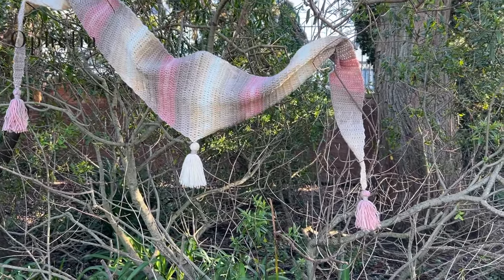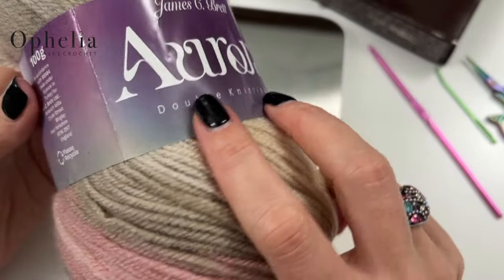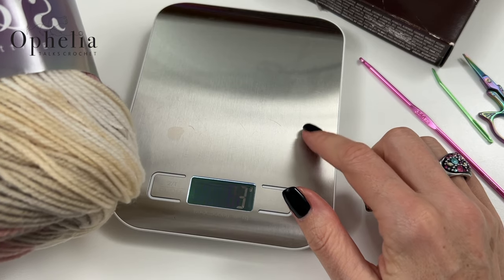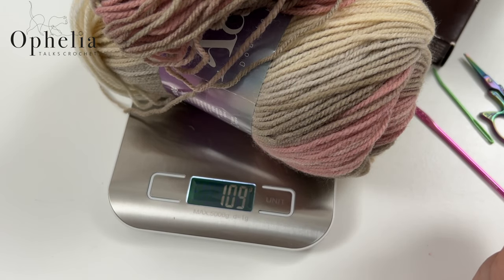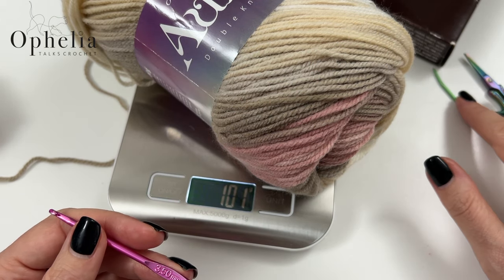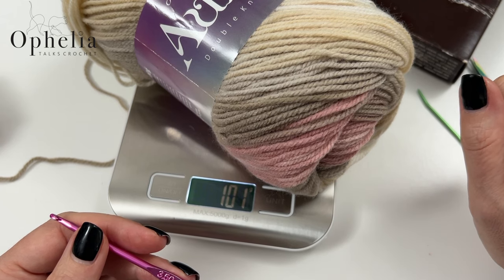For this pattern I'm using James C. Brett Aurora, it's double knitting yarn and this is a ball of 100 grams. There are 345 metres on the ball, or 377 yards, and I'm going to be using this ball for my shawlette — just the one ball. You will need scales to weigh your yarn. I'll be using a 3.5mm hook for my tension — the yarn is prescribed for a 4mm, so use the hook you usually use. You'll also need a darning needle, scissors, and a chocolates box for making the tassels, which gives a revolution of 12 inches or 30 centimetres.